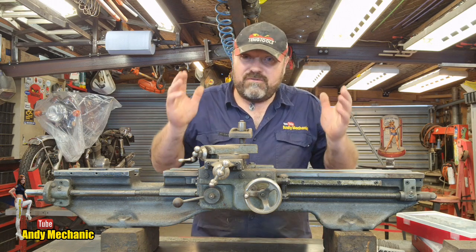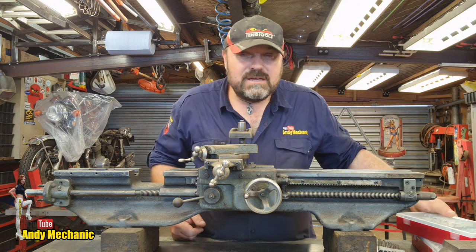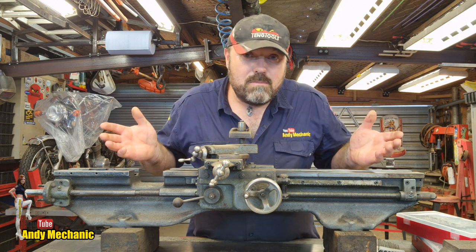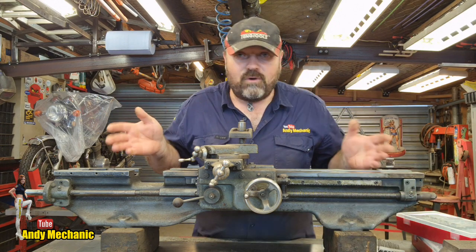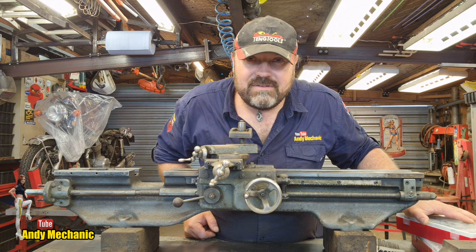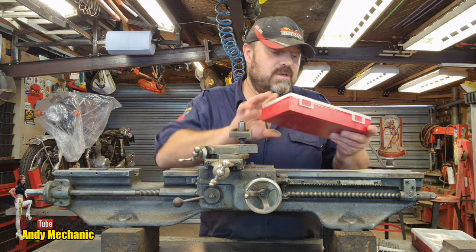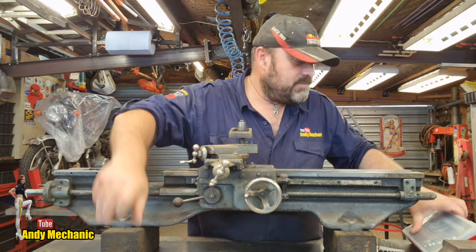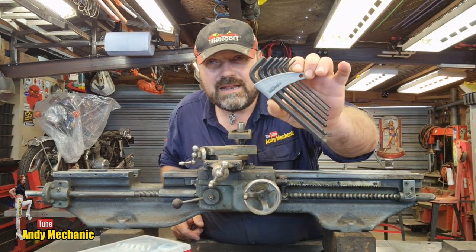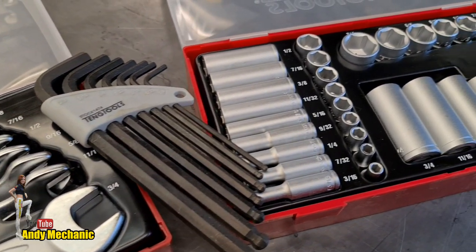Before we start, a huge thank you to Teng Tools as always. I was discussing with Brandon, their sales manager, about the Myford 7 ML7 project and the fact that everything appears to be imperial. Obviously this lathe was made in 1954, so of course the metric system hadn't been adopted in the UK at that point. He said don't panic, let's give you some tools so you can do the job. He gave me a socket set, and a very cool set of combi spanners, and a nice set of Allen keys to go with it as well. So we've got everything we need now to finish the full strip without damaging any of the fasteners.